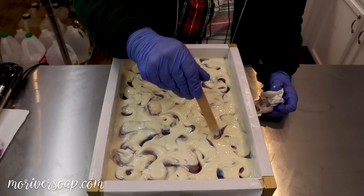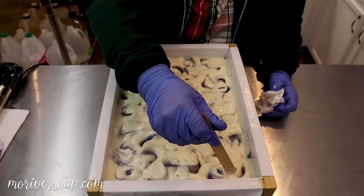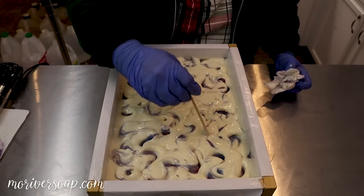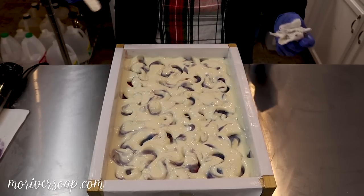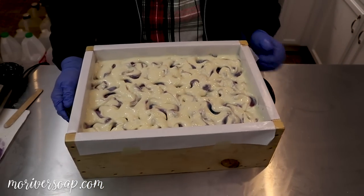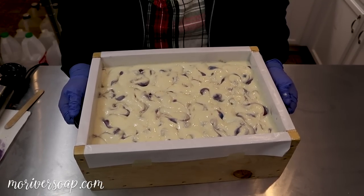If I make these too tall I'll get in trouble with my husband, who is the boxing crew around here — he'll have to plane off the bottom to make them fit, so I get in trouble for that sometimes. So I'm just gonna smack them down just a little. All right, I think I'd call that good.